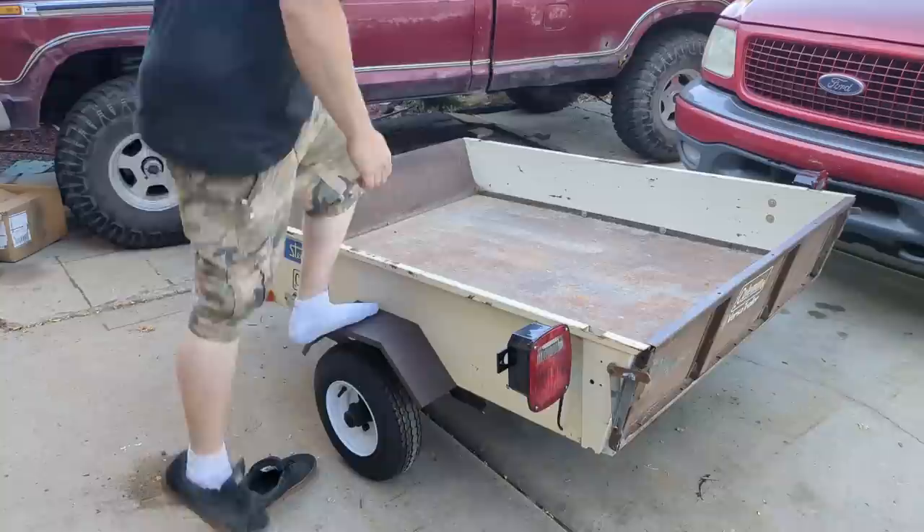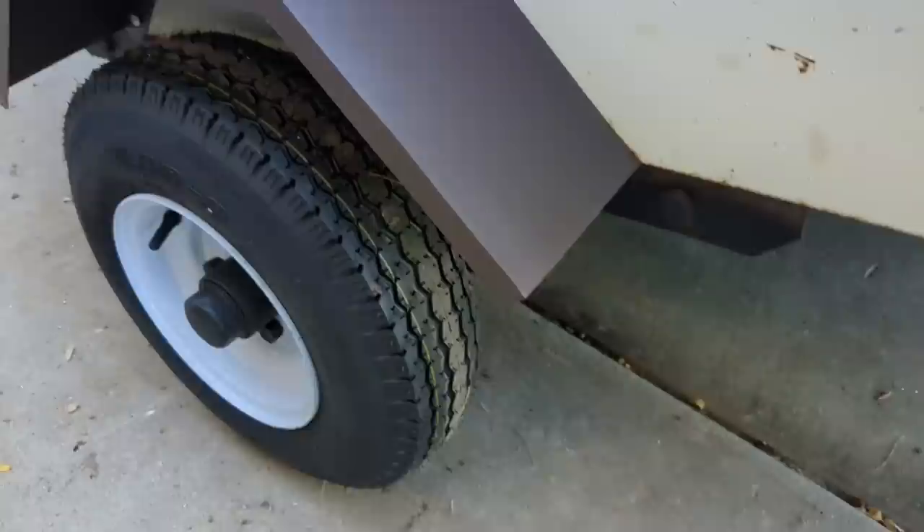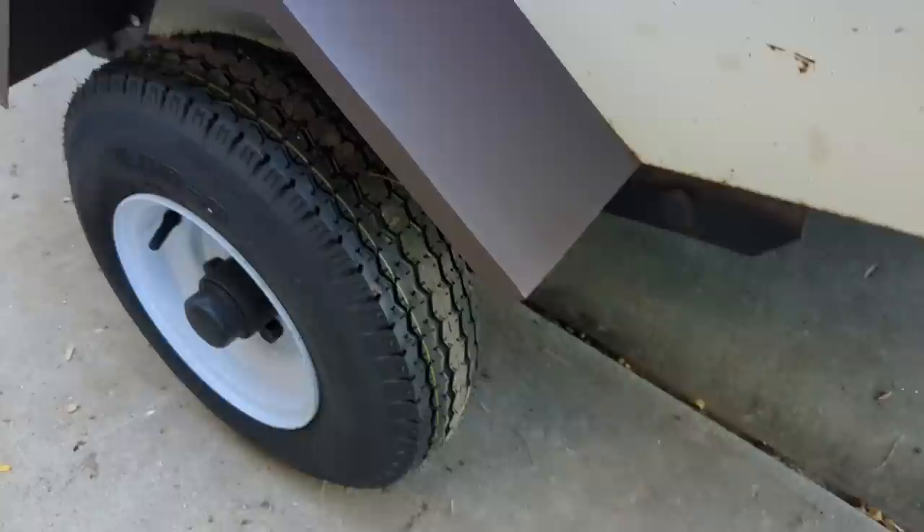Don't look half bad, and they should be — I bet you they support my weight. Yep, you can't even step on them. Got to put on some chains — so I opened up the link, crimped it around, now I just need to weld it back closed.